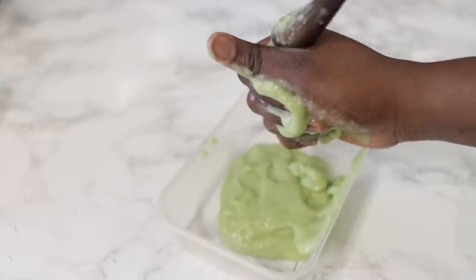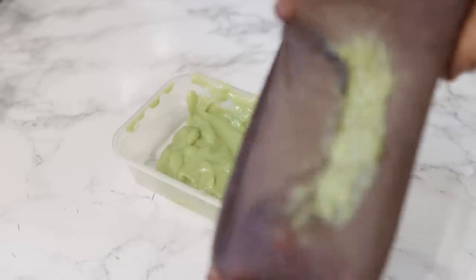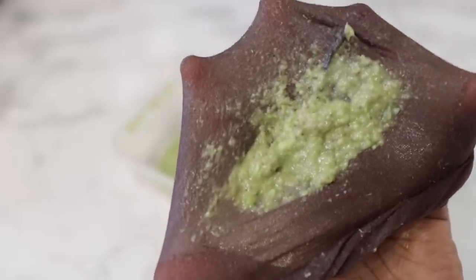I'm going to show you the part that is left behind so you can have an idea of what would get stuck in your hair if you don't do this process. Look at that — this is essentially what I will be throwing away. But if I did not strain it, that's what would have gone in my hair.